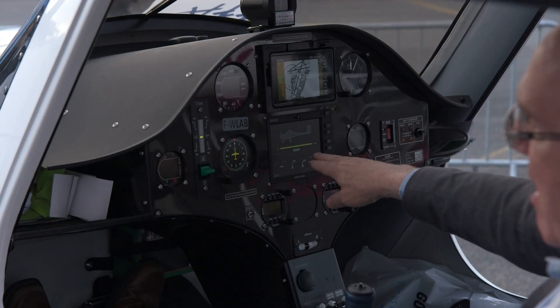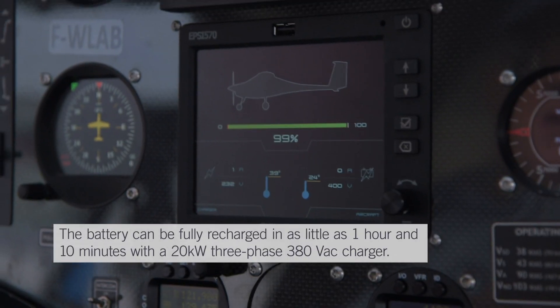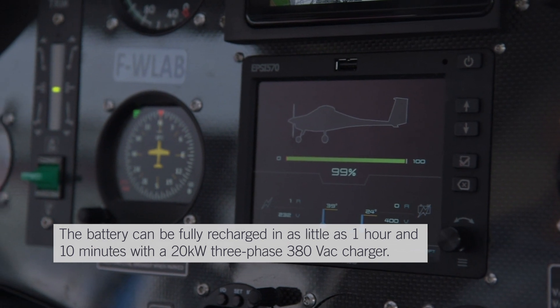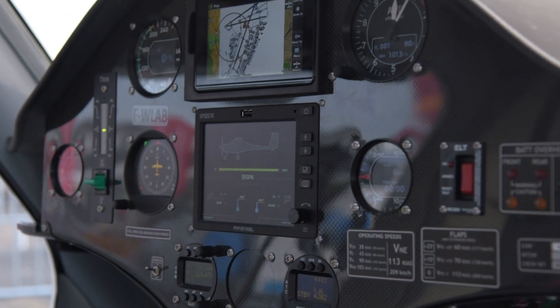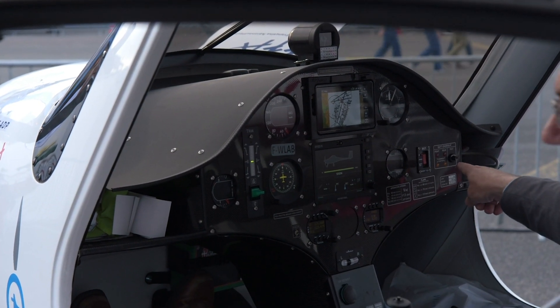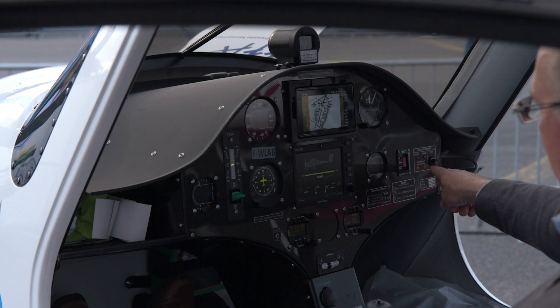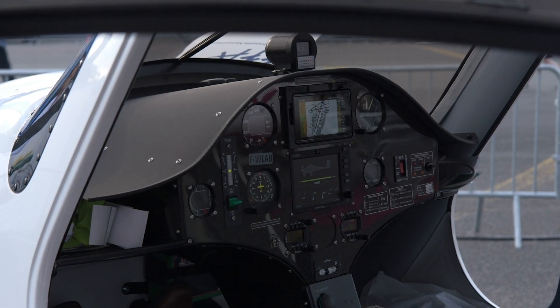You have this power indicator here and it shows how much charge the batteries are at. Once it gets down to 30%, you want to make sure you land. You've also got your comm radio, your transponder. One other new thing over here is the battery overheat indicator — you do want to watch the temperature of the batteries. It's very important.